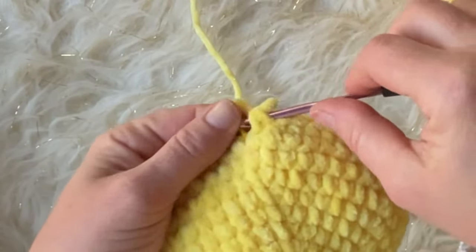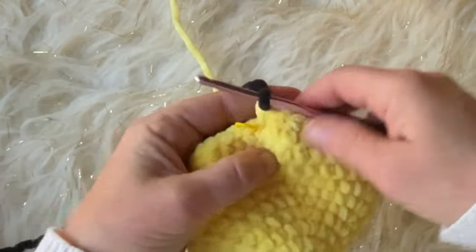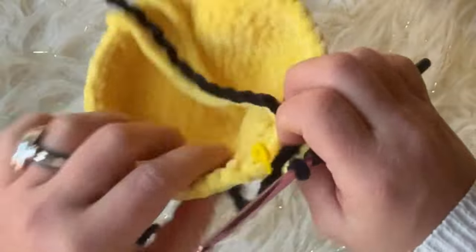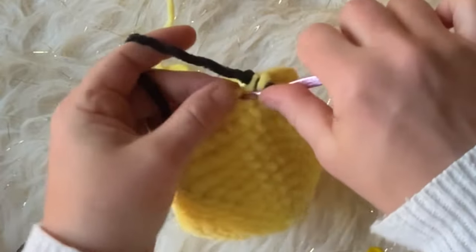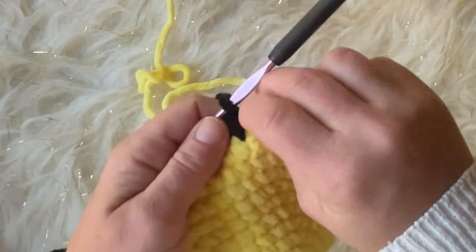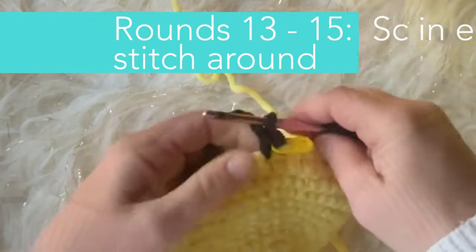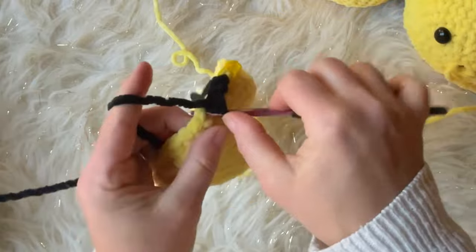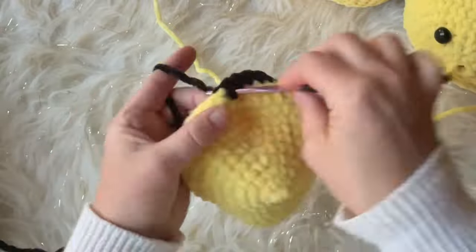Once you reach round twelve, we're going to add the black yarn. Take out the loop, put it back through the two loops of your last stitch, add your yarn, and pull through — that gives you a seamless color change. Drop the yellow yarn, take your stitch marker out, do your first single crochet stitch of your new round with the black yarn, and reinsert that stitch marker so you don't lose your place.